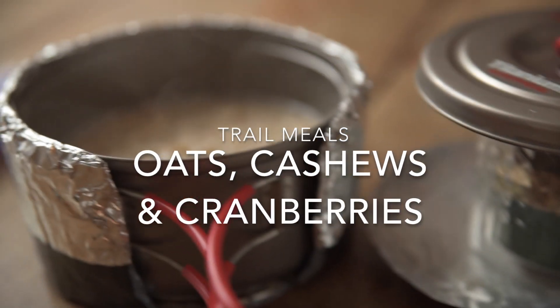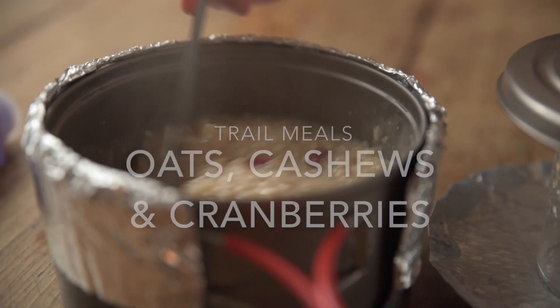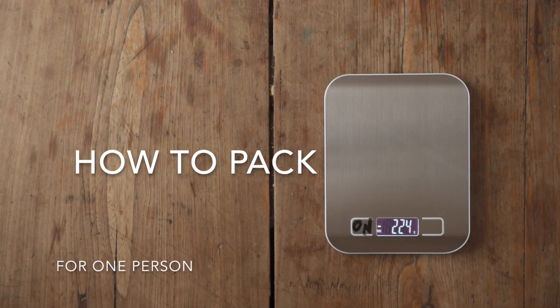Hey, what's up! Today I'm cooking oatmeal with cashews and cranberries, one of my breakfast favorites when I'm on the trail, and here's how to pack it.